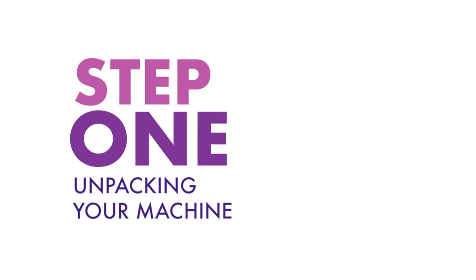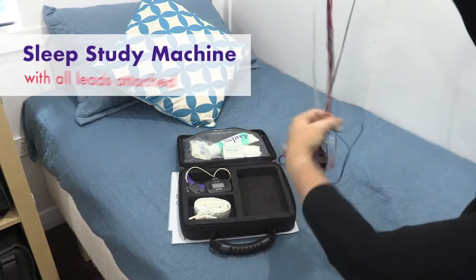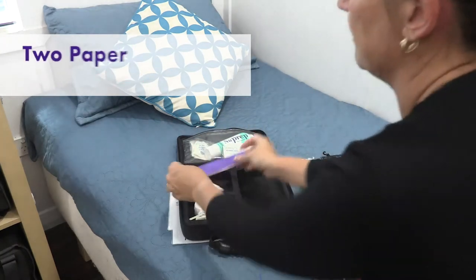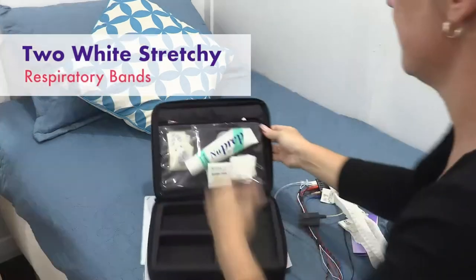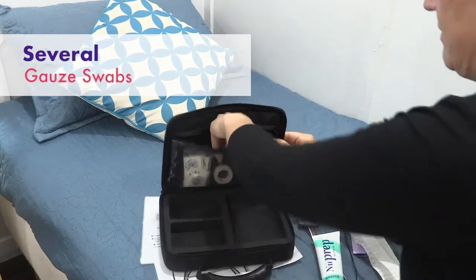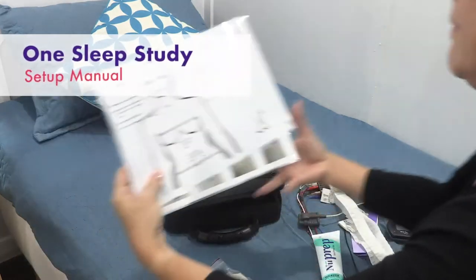Step one: unpacking your machine. Open your case. Inside you will find one sleep study machine with all leads, nasal cannula and black square abdominal cable attached; one wrist machine with a finger probe; two paper wristbands; two white stretchy respiratory bands; one tube of NuPrep; several alcohol wipes; several gauze swabs; one roll of medical tape; several electrodes — they look like sticky dots; and one sleep study setup manual.